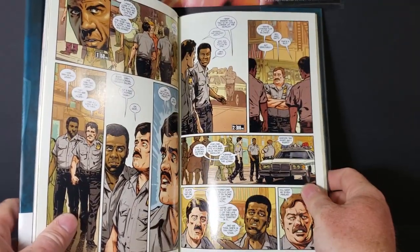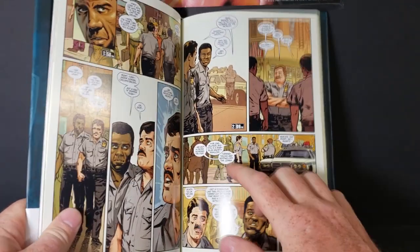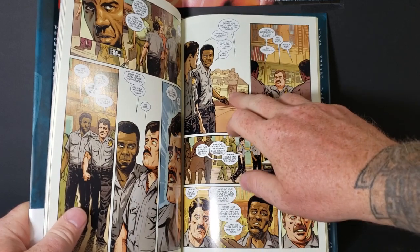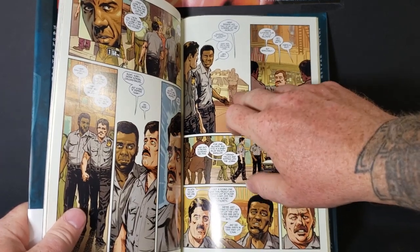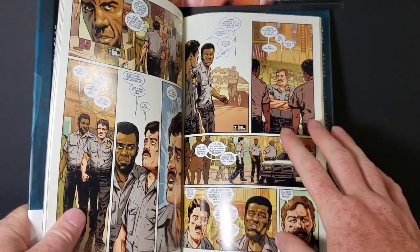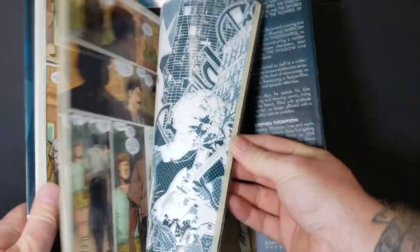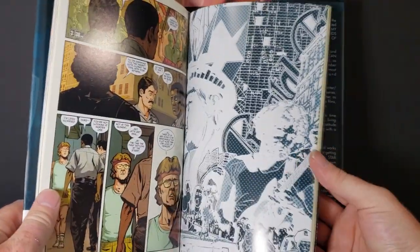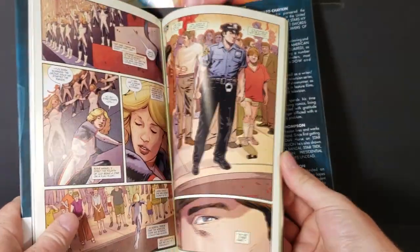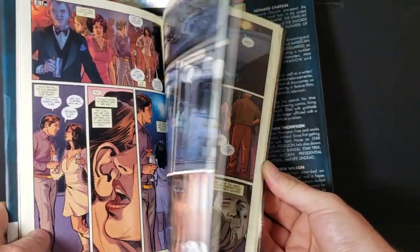What I don't understand is in certain panels you get the comic dots on it, but in most of the panels it's solid. I don't know — it's just a little weird how they did some of it. But overall the art is good.